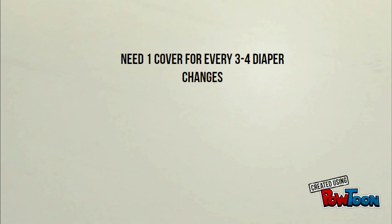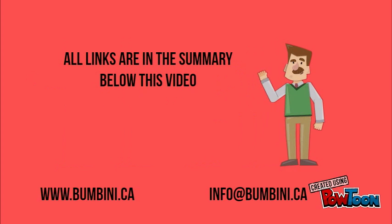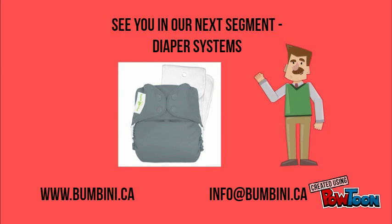As mentioned in the previous segment, you'll need one cover for every three to four diaper changes, so for 24 changes you will need six to eight covers. Links for all of these covers are in the YouTube summary below, and feel free to visit our website or email us if you have any more questions. Join us for the next segment which will be Diaper Systems. Thanks for watching!